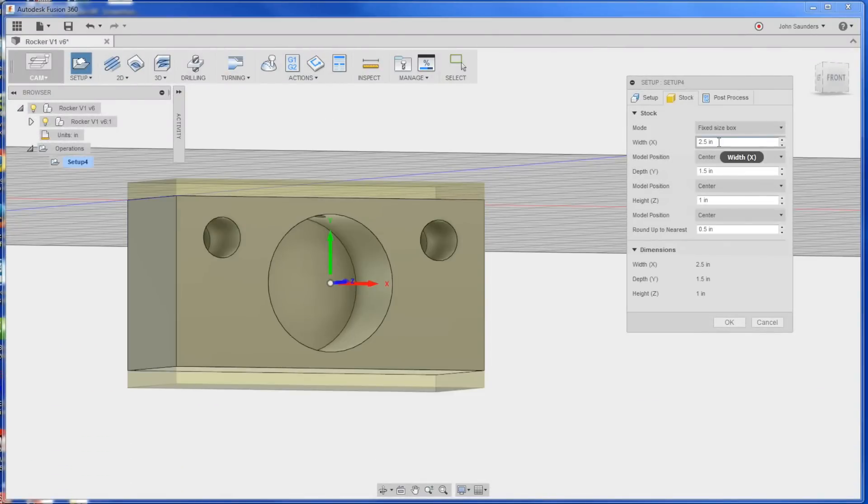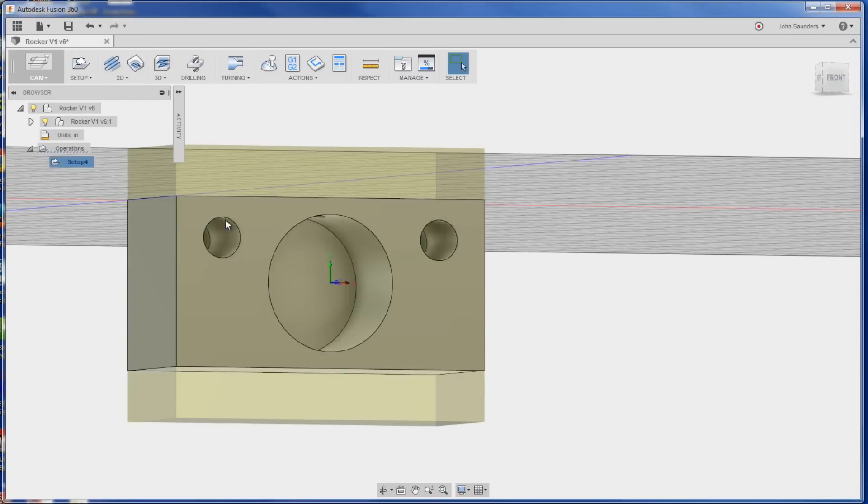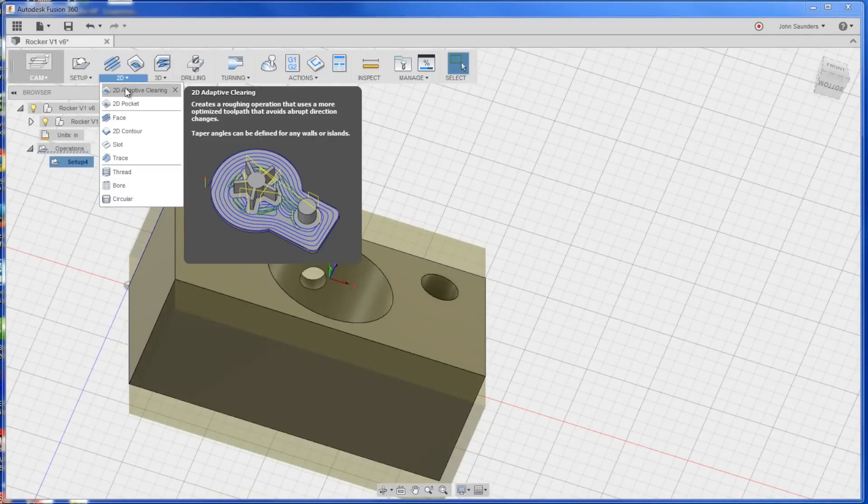Under Stock, we're going to start with a block that's a little bit bigger in the Y than the ending part. You'll see that here in a second when we machine it, and that's important for the 2D Adaptive that we're about to do. Click OK and you can see our stock. First operation is just that.